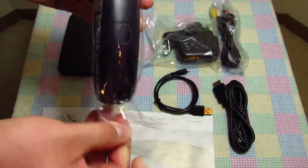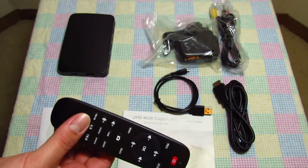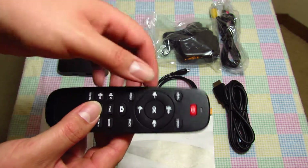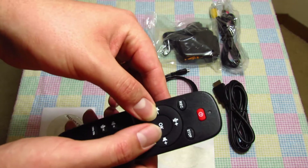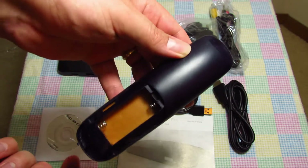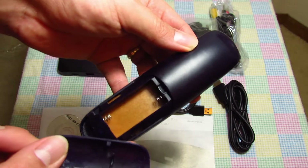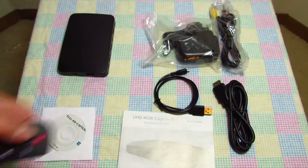Next let's take a look at the remote control. It's matte black, the buttons are nice and soft, and they have a nice click to them. On the back, you've got the battery panel — it looks like it takes AAA batteries.